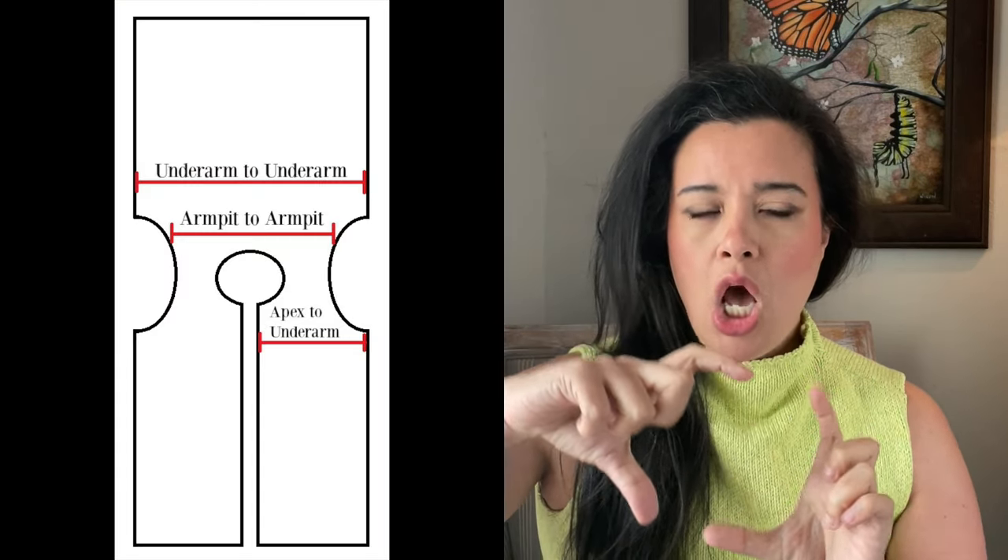The concept the writer of the tutorial has is pretty good — it is very simple to draft your own vest pattern and we really shouldn't be overthinking it too much. But the way she has you do it is a little bit confusing and could cause issues that you wouldn't know about because she didn't elaborate enough. So the first problem I see with the tutorial is that she cut out her fabric with no shoulder seam.